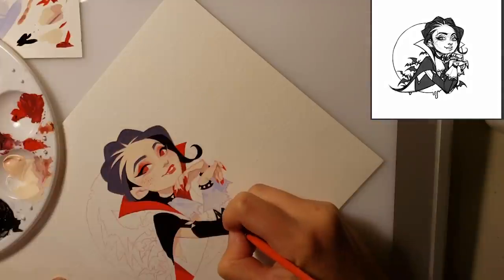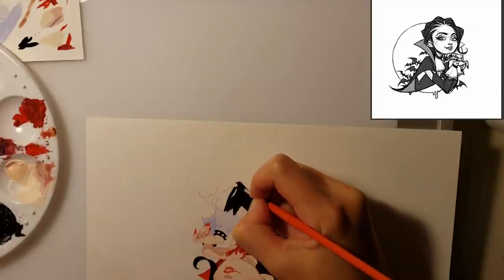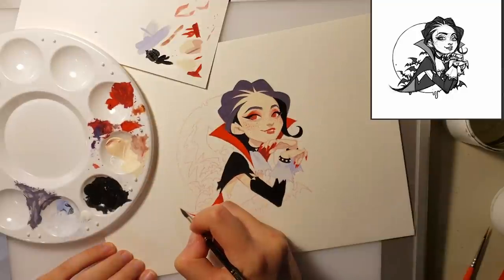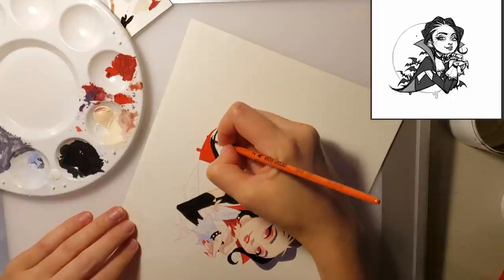As you can see, I'm basically very tediously going over each area and just filling it in with the solid color. I did that for like the majority of the illustration before I went in to the finer details, which you will see me do shortly.